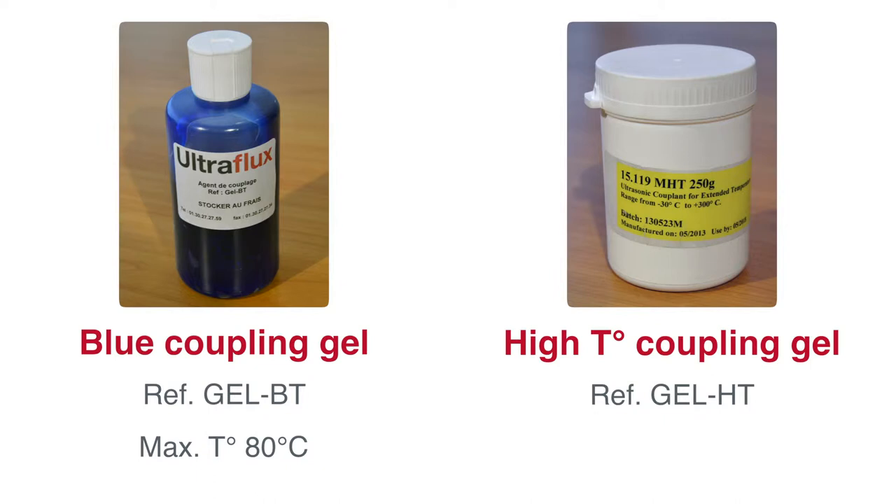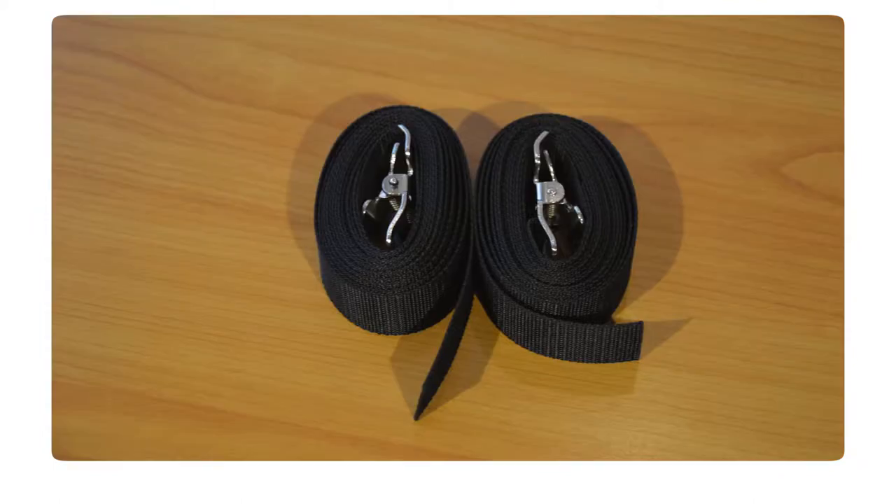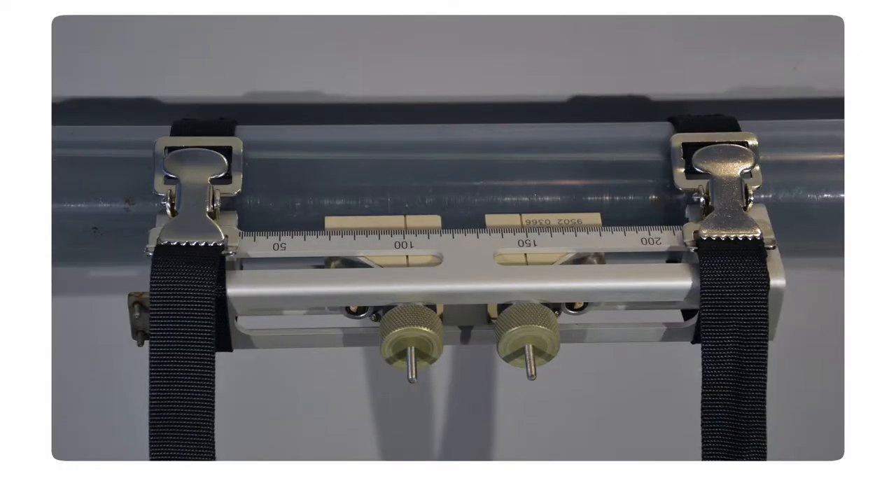This blue gel is good for applications with a maximum temperature of 80 degrees Celsius. Upon request, another gel for high temperature applications is available. Two nylon straps are also included to fix the probe support on non-magnetic pipes, such as stainless steel or plastic pipes.